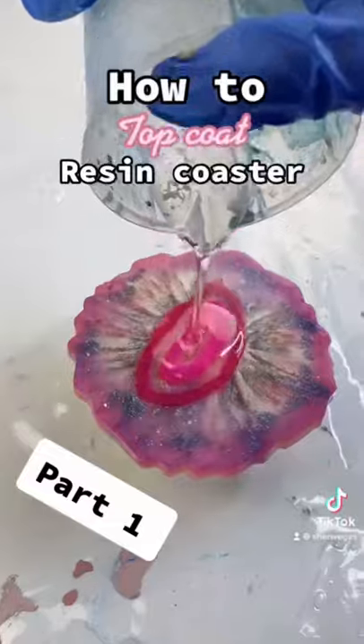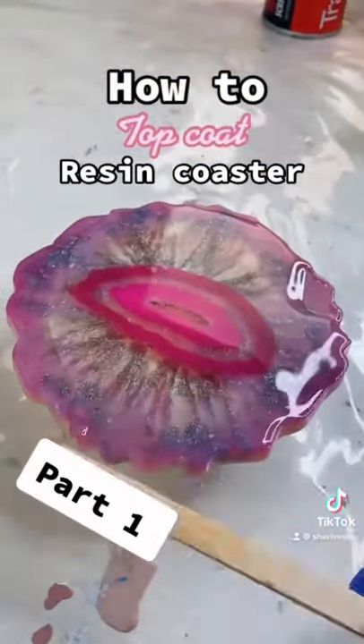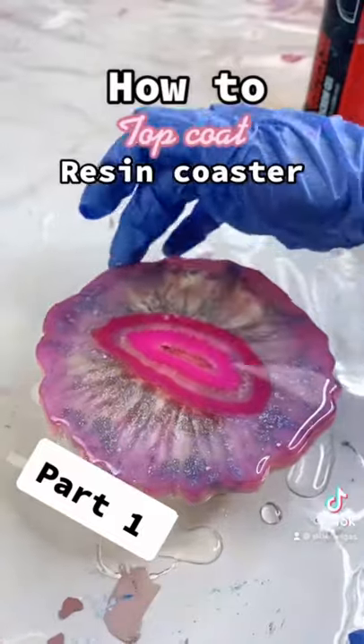Next up I'm just mixing up my top coat of resin and this is the Make Art Resin Top Coat which has been designed to be super glossy and extra strong. Make sure that your whole surface area is fully coated in resin.